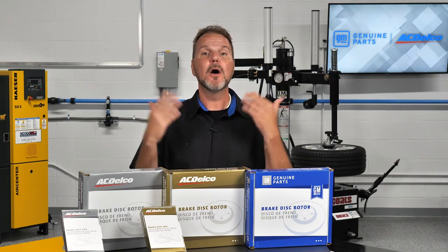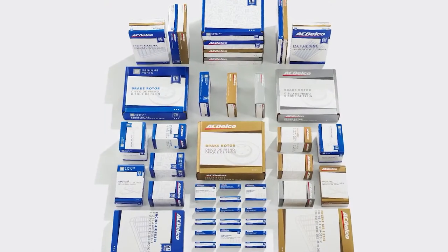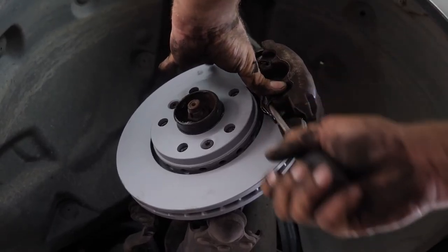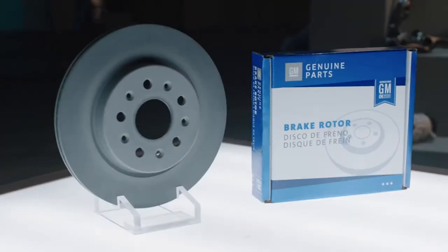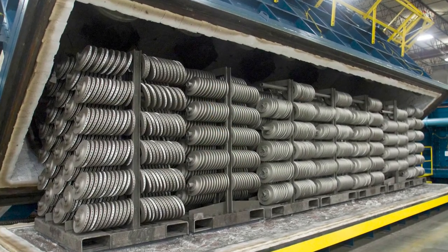GM Genuine Parts OE brake rotors are an exact match of the original brake rotors for fit, form, and technology. Most GM OE brake rotors sold in the U.S. are phoretic, nitro-carburized, or FNC rotors. FNC rotors are hardened and strengthened during an extended manufacturing process that provides an extra defensive barrier against the corrosive threat of water, salt, and even acid rain.